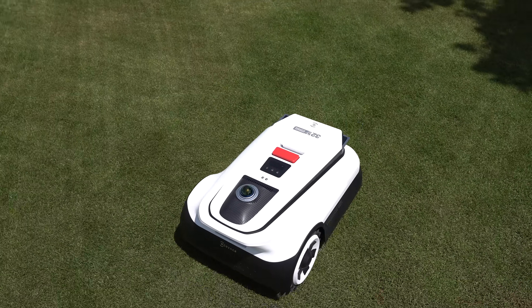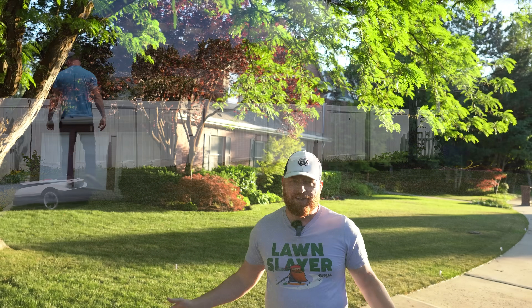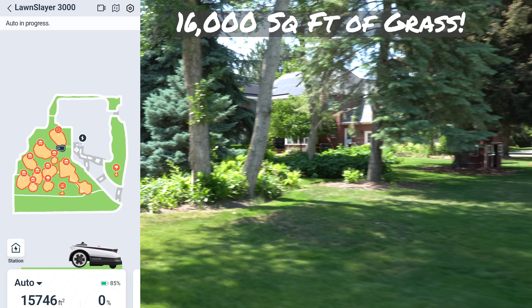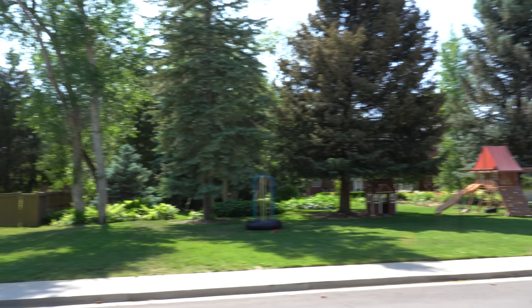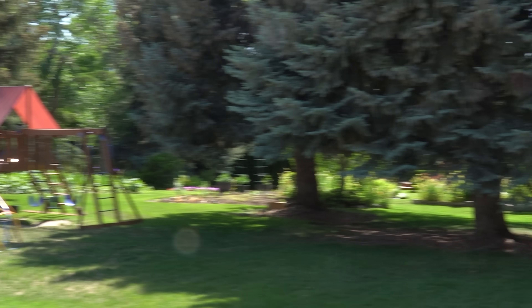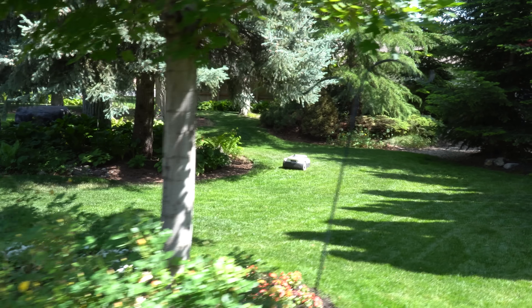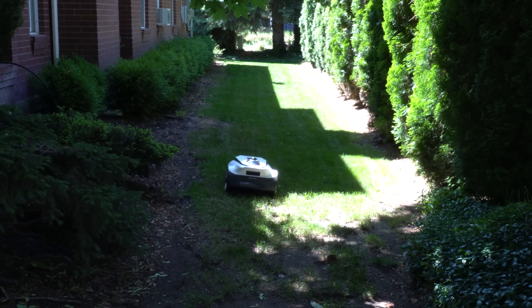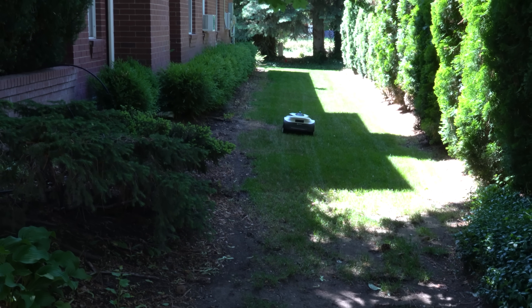My lawn isn't going to do this machine justice, so I decided to pick a more complicated lawn. This property is 30,000 square feet, and just the grass areas measure just under 16,000 square feet. The property has a ton of flower beds, more trees than most yards, a small children's playground area, and transitional work areas between flower beds. My favorite part was a small walkway on the side of the house surrounded by trees on one side and a two-story brick wall on the other — a major limiting area for most RTK systems.